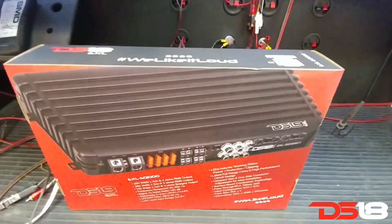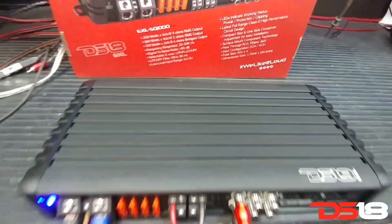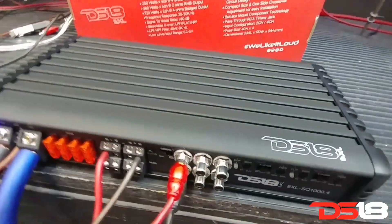1256 watts. EXL SQ 1000.4 — SMC Technology, designed and engineered by DS18.